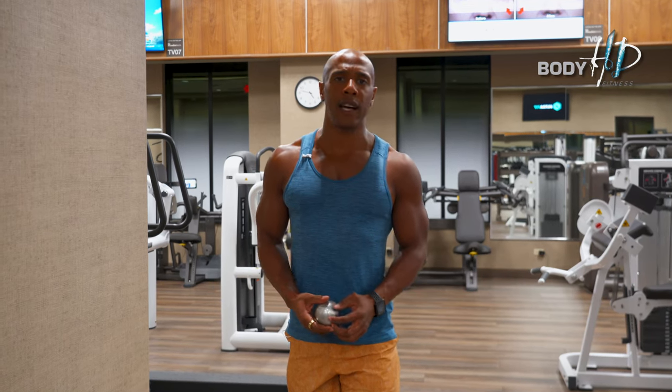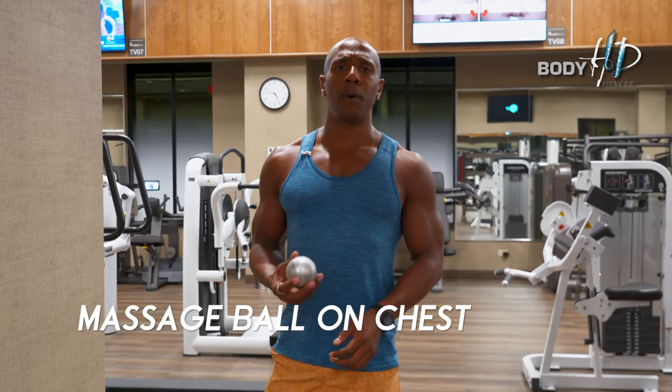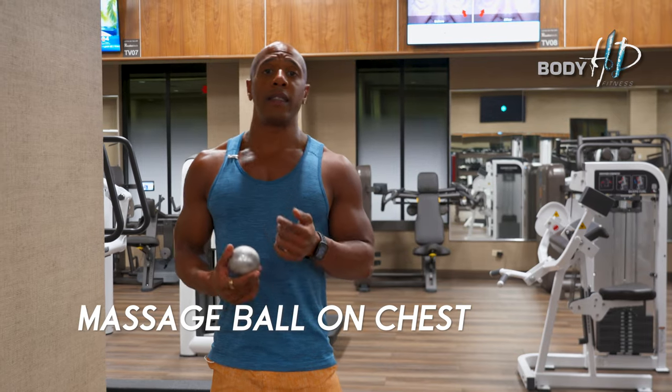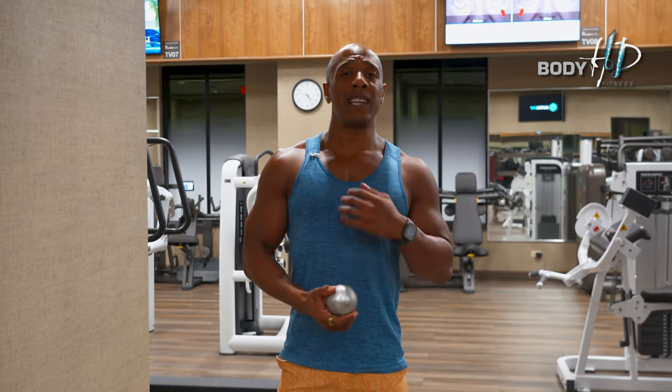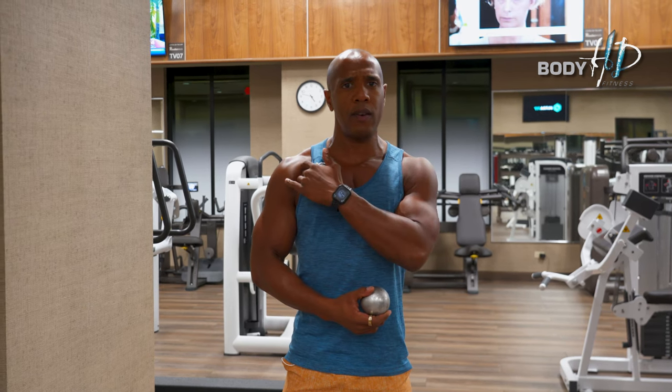In today's exercise we're going to use a massage ball for the chest. This is a great corrective exercise for tightness in the chest but mostly shoulder pain.